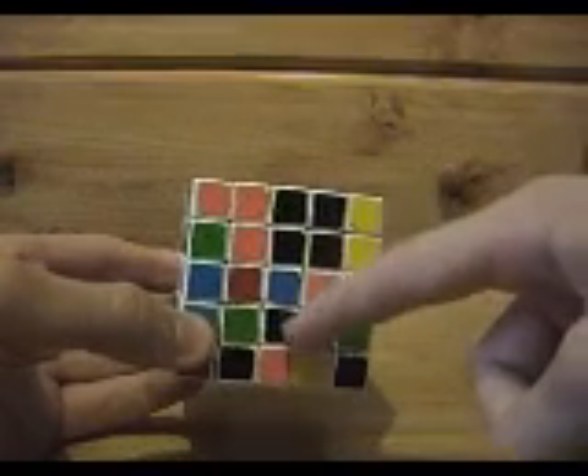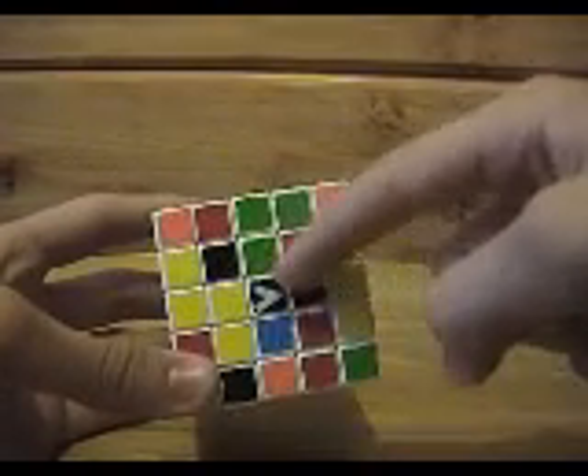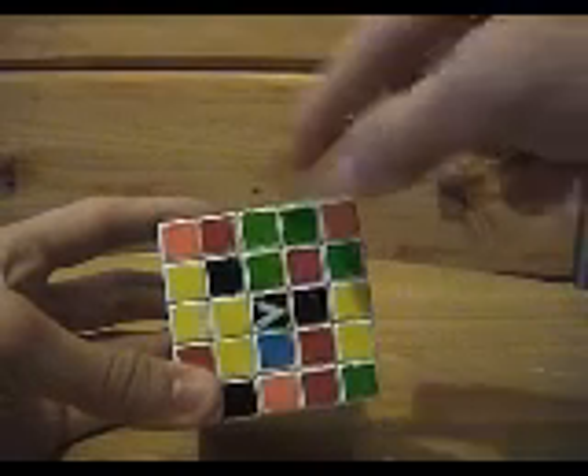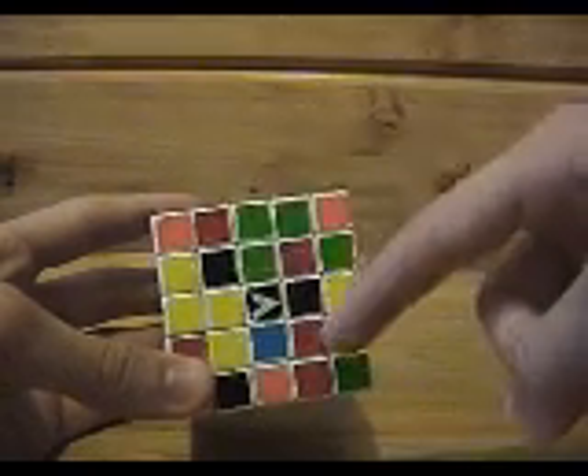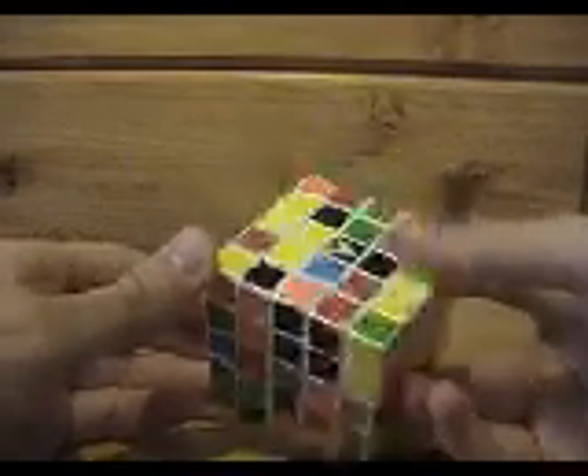The centers, in this case, are the 3x3 box in the center of each face — so the very centerpiece and all of the surrounding pieces — and the same on all the sides. The edges consist of these rows of 3 that are along the outer perimeter, not including the corners. So these 3 are an edge, these 3 are an edge, and so on. Then you would put it together as if it were a 3x3 at the end. First, we're going to solve the centers.